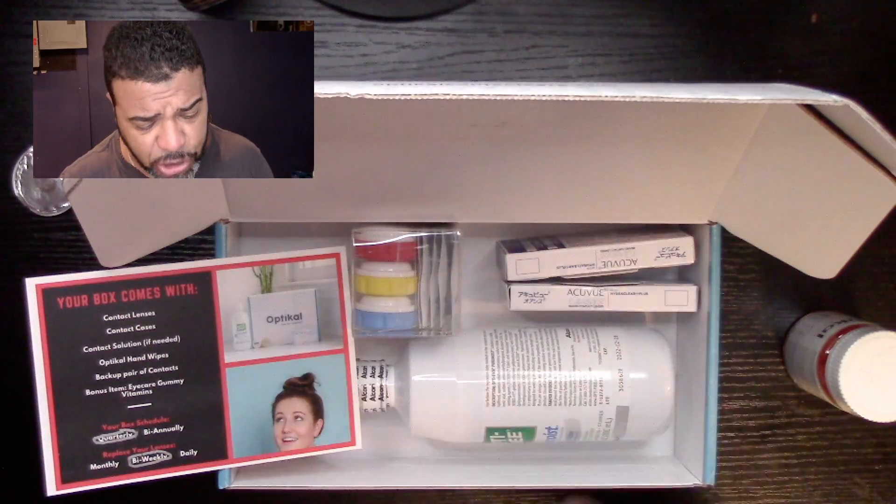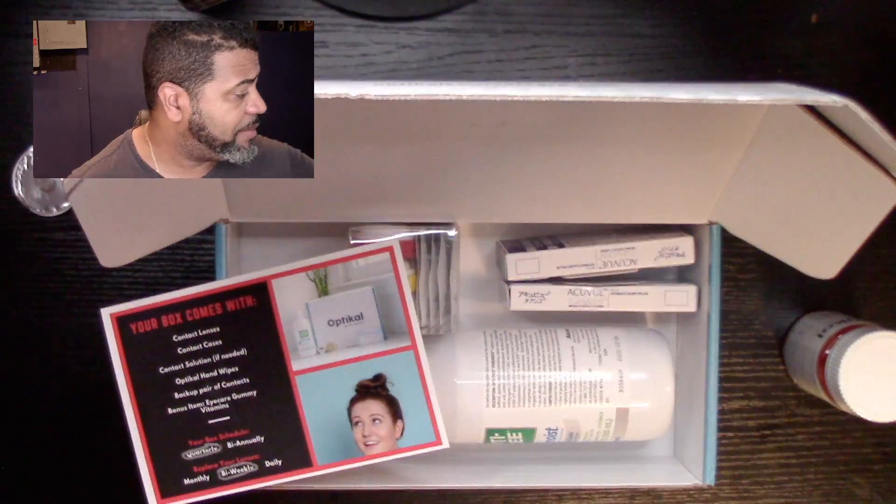Everything you need is in the box: contacts, solution, hand wipes, and cases. If you're looking for an economical way to get your contacts without paying upfront, I definitely recommend Optical. The customer service is great — they get back to you right away. What I really love is the convenience. I don't have to pay $220 all at once anymore; I can spread it out through the year and pay monthly. My particular box is quarterly.